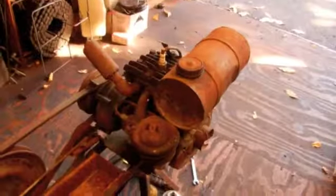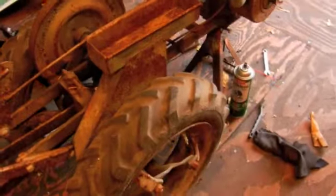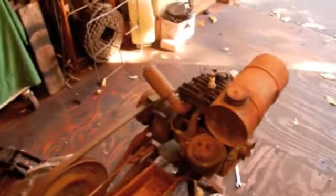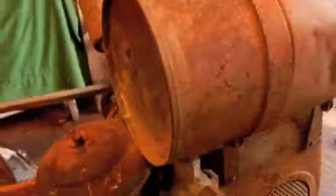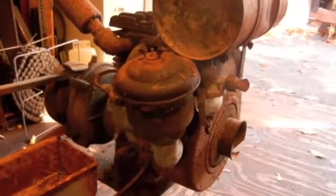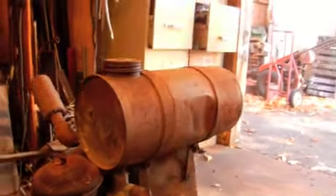The engine does roll over and it does have compression. Tires are still holding air from this morning when I filled them up, so I'm going to be doing a repair and startup video on this. Starting with the engine by taking apart the carburetor and seeing how that looks inside, and draining out the gas.